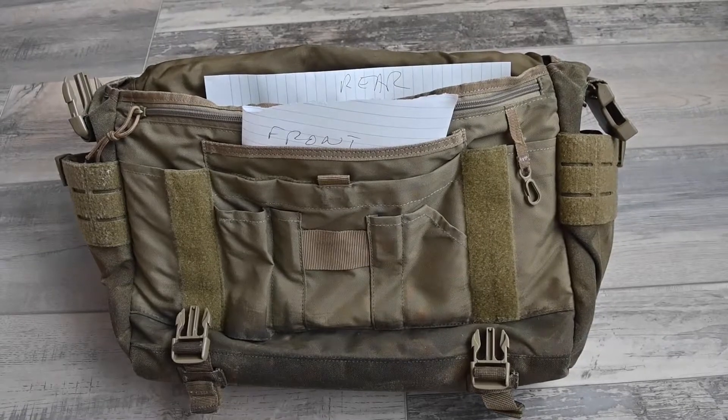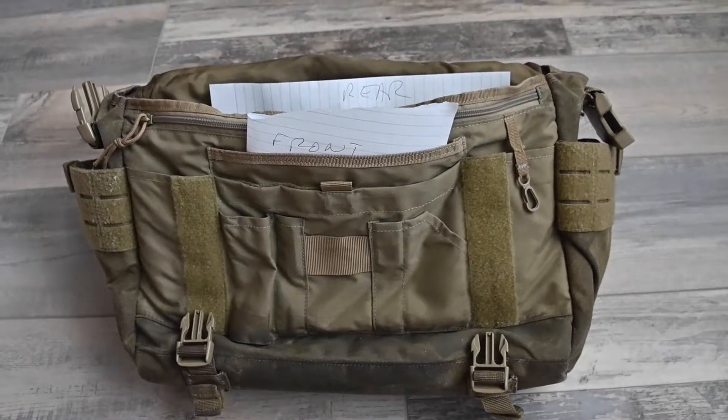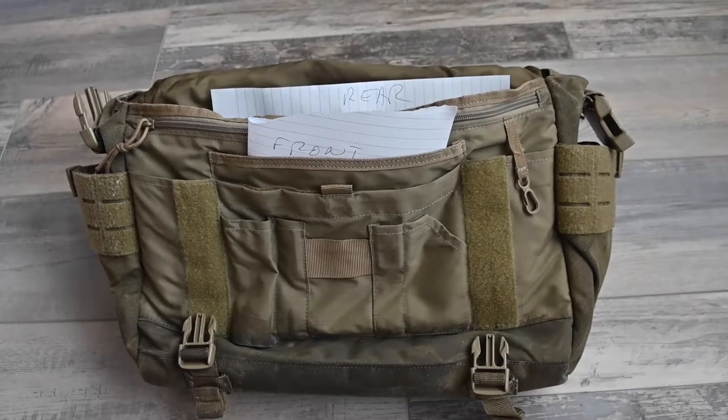For the bag test I've marked up some bits of paper and I'm going to stuff them in the pockets, and we'll see if they stay dry in the shower.